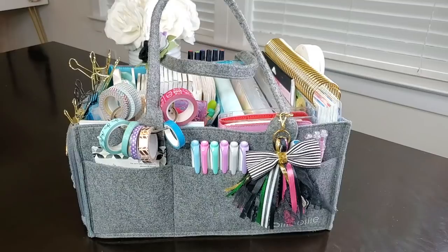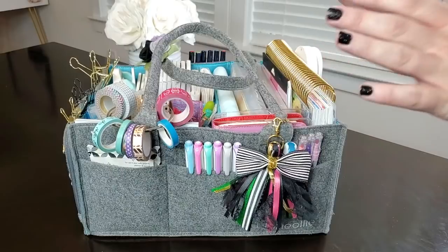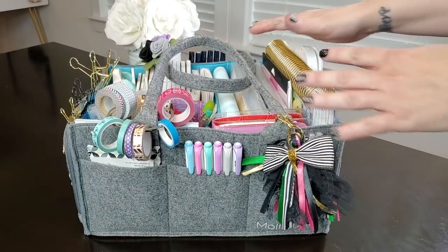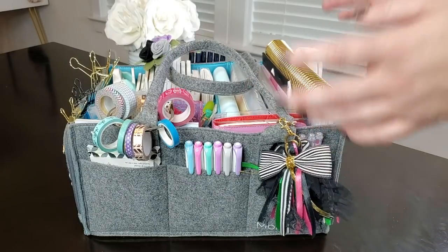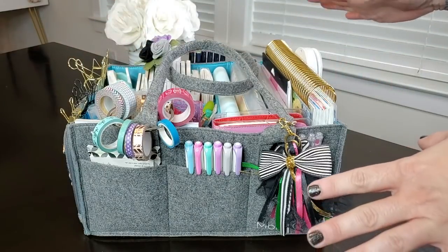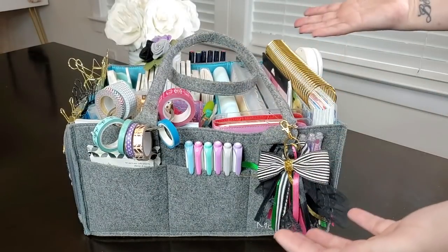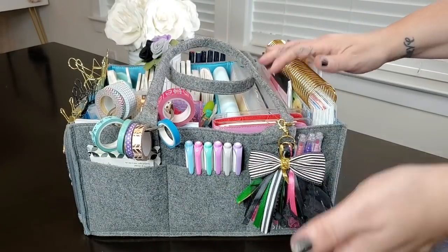Welcome back to Heart Breathings. I'm going to do this video just a little bit differently, trying a different type of angle. I'm going to show you the inside of my Molly Ollie diaper caddy, which I'm using as a planner caddy. This is an idea I got from Julie's Plans, and I'll link her YouTube channel below.